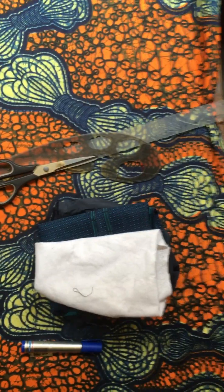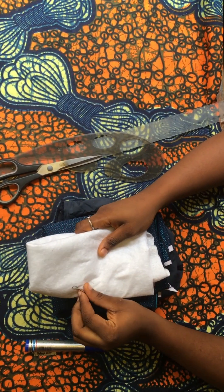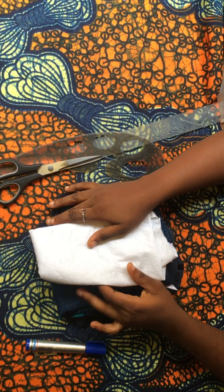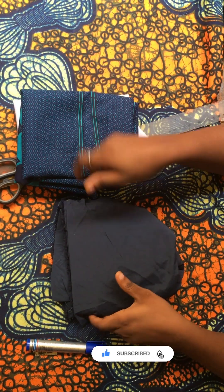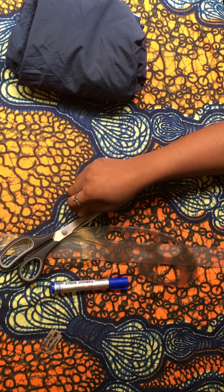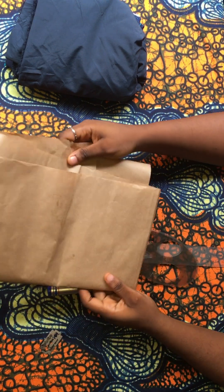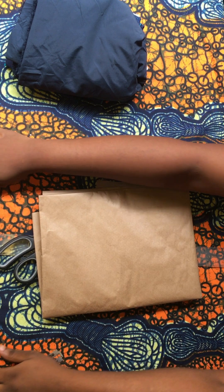Hey guys, welcome back to my channel. Thank you for stopping by. If this is your first time, this channel is centered around sewing — I make tutorial videos and pattern drafting. In today's tutorial I'll be sharing with you how to make a super posterior top. These are the materials I'll be working with: my wadding piece, my ankara piece, and my lining piece. Please consider subscribing and continue watching.